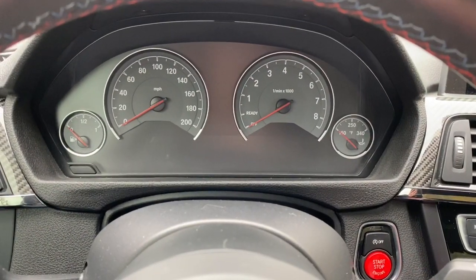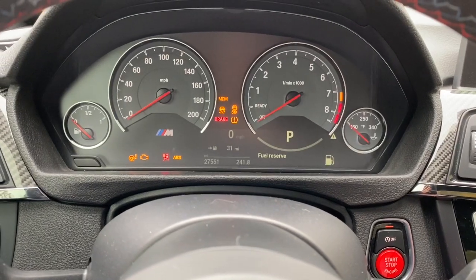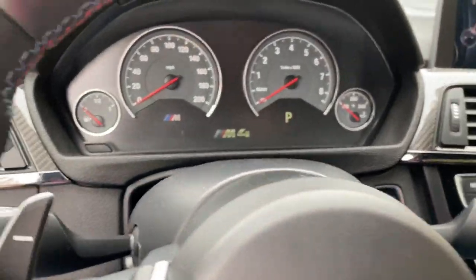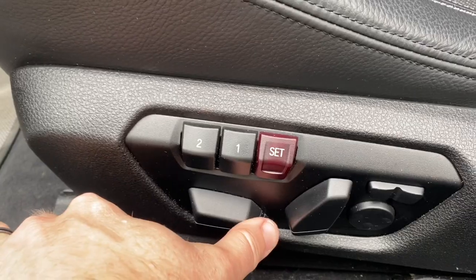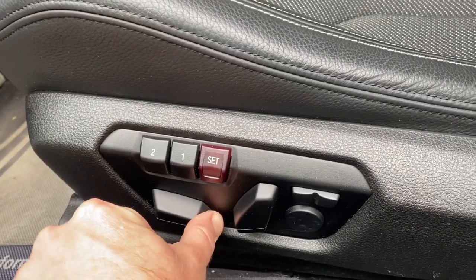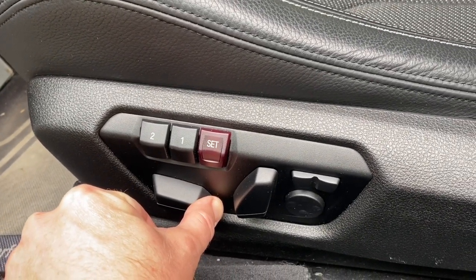We're going to start with the car off and push the button to turn the ignition on without putting our foot on the brake to actually start the car. Then get out of the car and use the seat control to move the seat all the way forward as far as it will go, and once it reaches that point we're going to hold it in for 10 seconds.